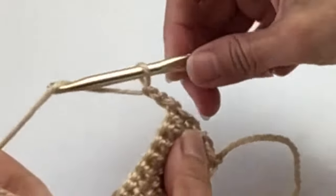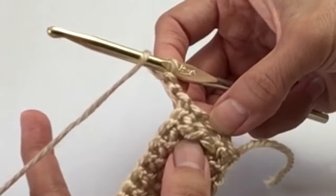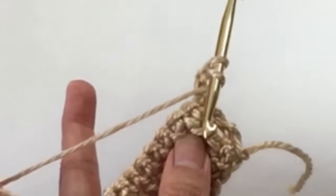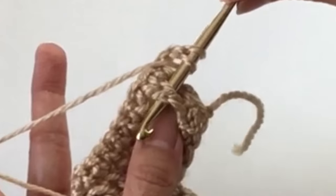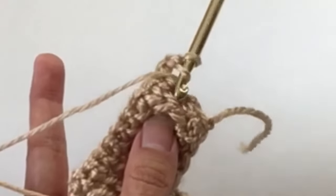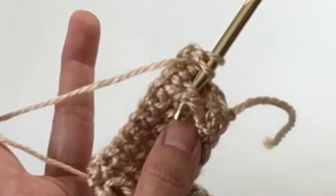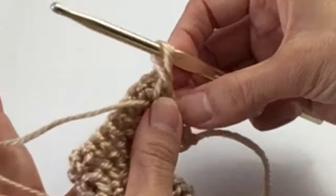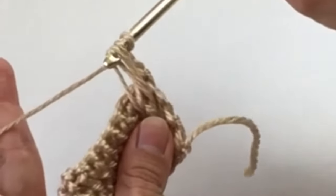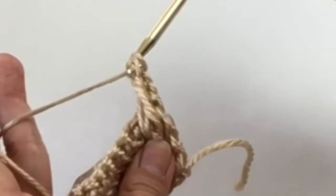Chain two, turn, and now we're going to start on the front post double crochet rows. To enter the first front post double crochet, you're going to go around and behind that first double crochet below — not the turning chain, but the double crochet. Insert the hook behind, pull the yarn through, pull it up nice and tall.